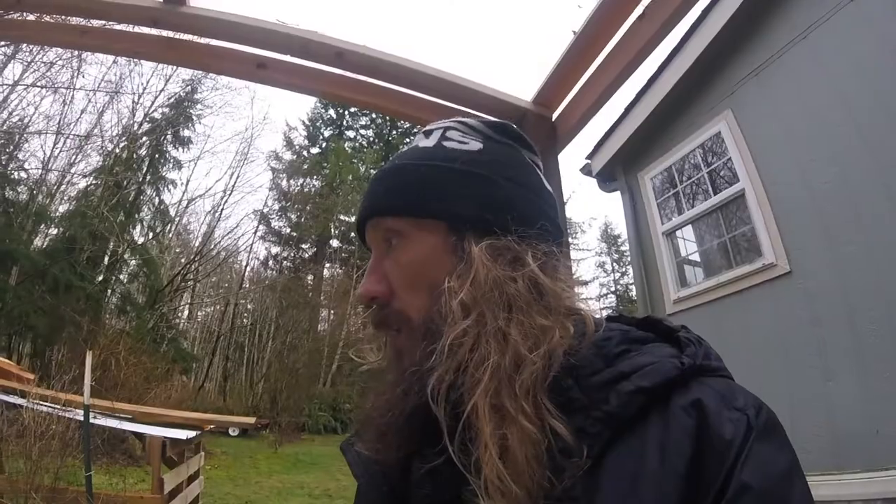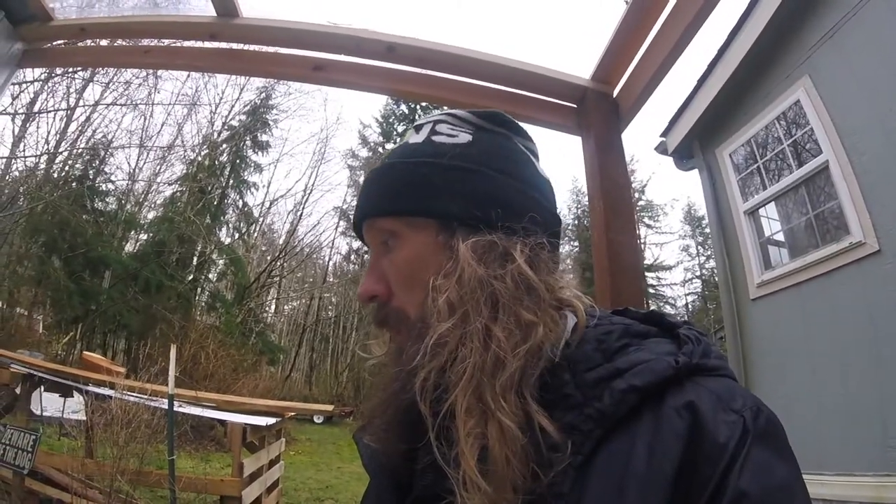Hopefully I get to take one of these boards out for a surf tomorrow because it's been a long time since I've been in the water, and it's gonna feel amazing. I'm not even gonna check the forecast — I think I'm just going. Sometimes I think that's the best way to go about it, especially if you haven't surfed in a while.